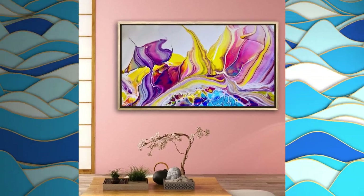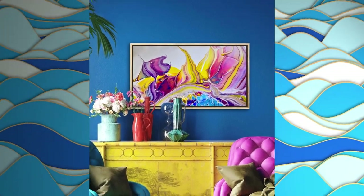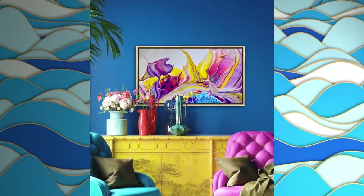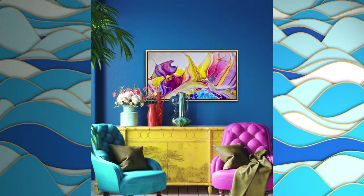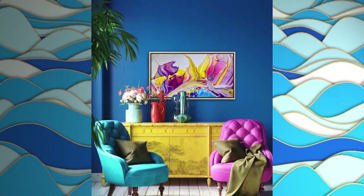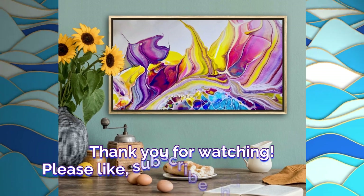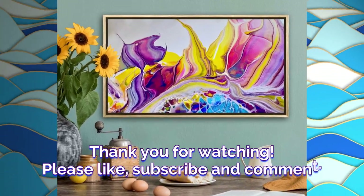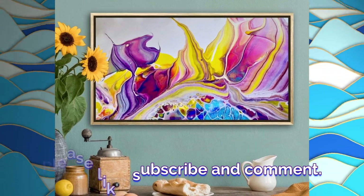I wanted to thank you all for hanging out with me. I've really enjoyed our time together doing this bloom swipe scoop and drag and spin. And I can't wait until we meet again for some more fun pouring together.